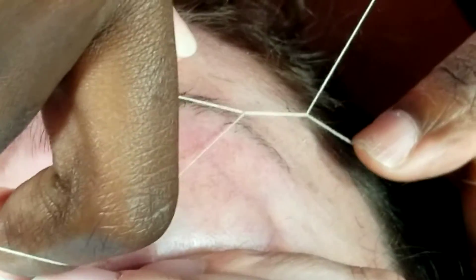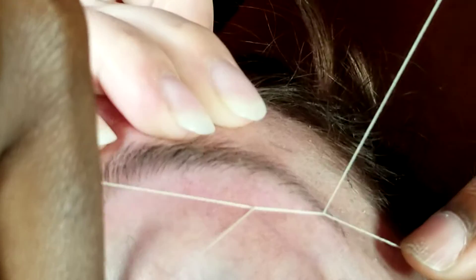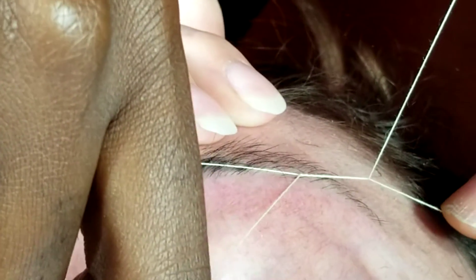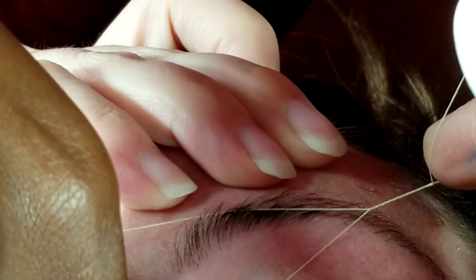And then stretch your hand. And remember, if it goes off in here, it's going to take all that off. Oh, look at these — and then remember, you have to be careful.